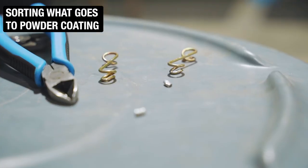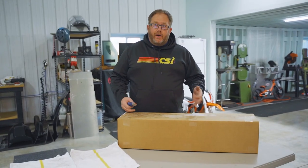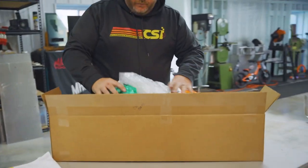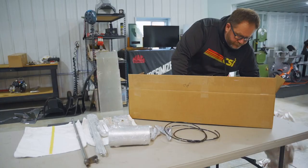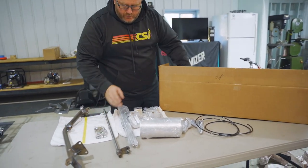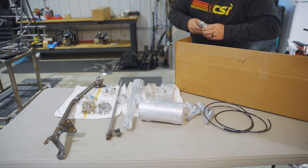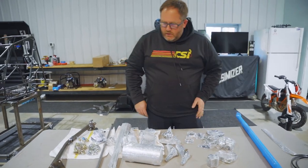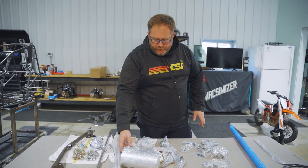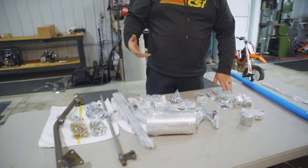Now that we have the car ready to go to powder coat, we're going to open the box of goodies that came with the car to sort out what needs to go to anodize, what needs to go to powder coat, and what can just stay here in the race shop. These are all the pieces it's going to take us to build this machine. For anodize, pretty much any of the stuff that's aluminum will get anodized black. It looks nicer and holds up better.